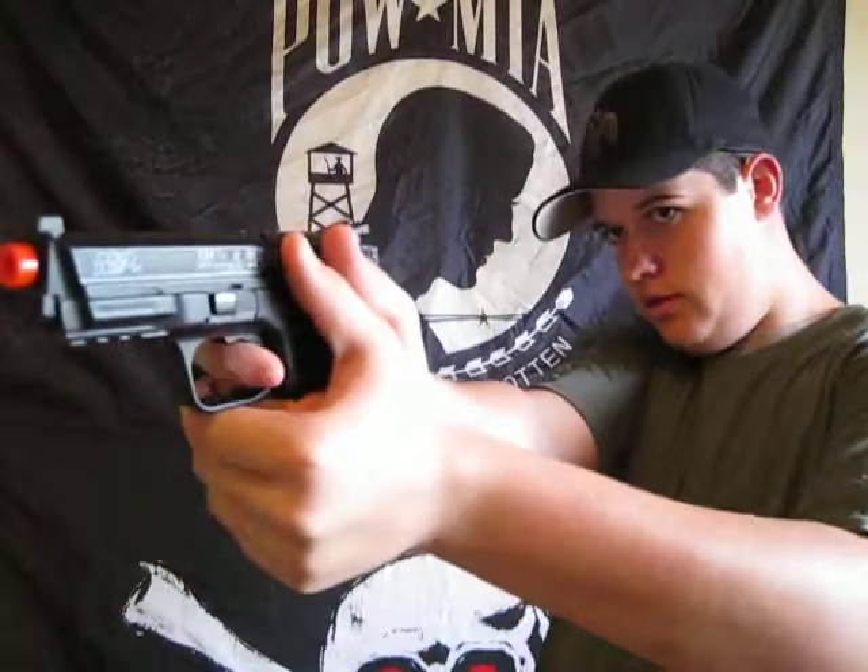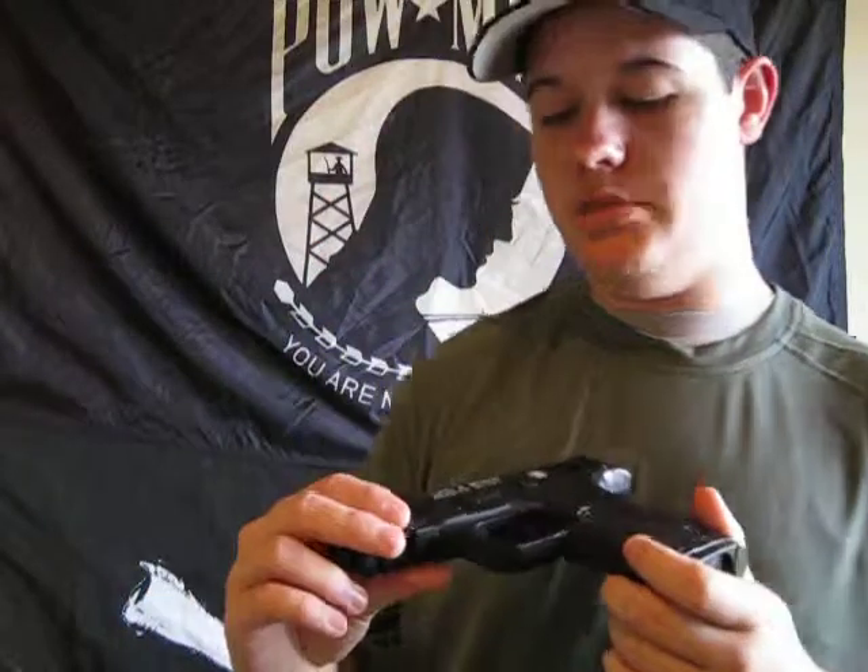It'd be so awesome, wouldn't it? It shoots as fast as you can pull the trigger. I like it. It's only 40 bucks. I bought it for 25, so you might even be able to get it cheaper than that.